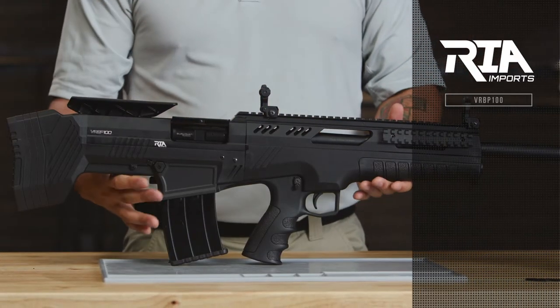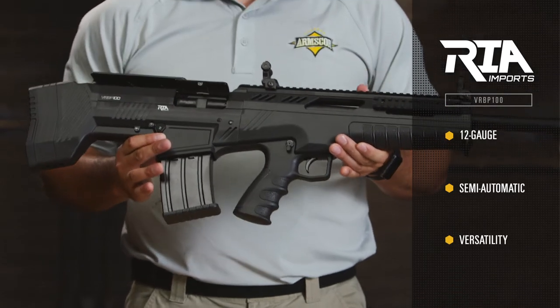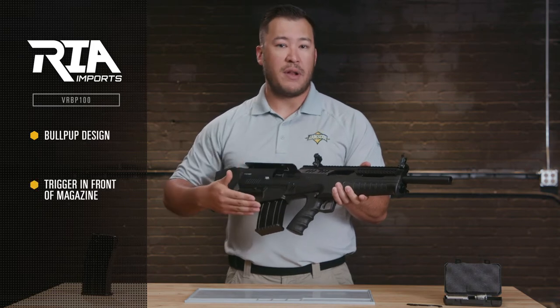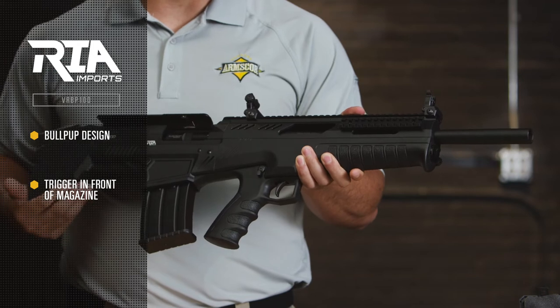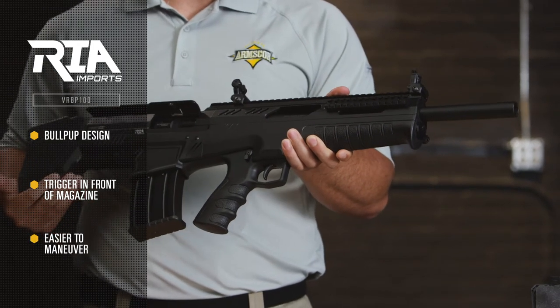The VRBP is a 12 gauge semi-automatic that showcases a ton of versatility in one package. The Bullpup design means that the trigger is in front of the magazine. That gives you a much shorter, more compact firearm, which is perfect for maneuvering in tight situations like home defense.